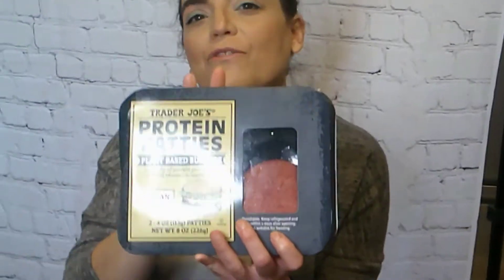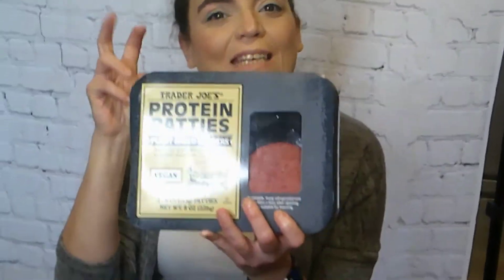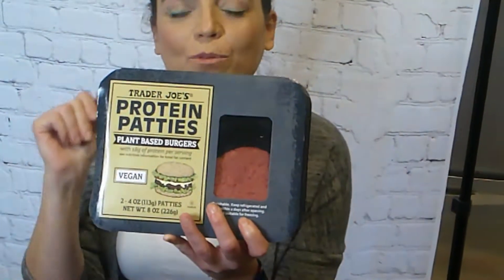I am not a fan of meat-like substitute things. I prefer more vegetable-tasting burgers. But we figured we'd give these a try and see how they cook up and what they taste like. So if you want to see if they are vegan approved, stay tuned.